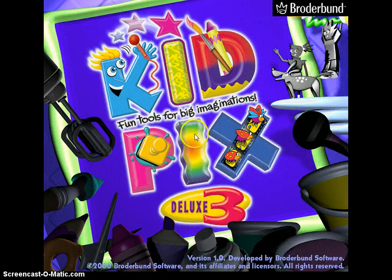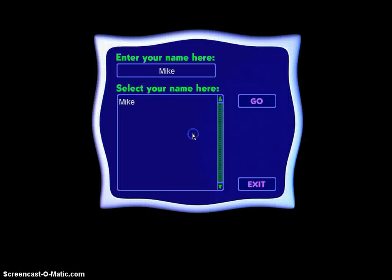When the program opens it will be a black screen first and then it will take you to a very colorful page. Just click one time on that page and click one time on the word go and we should be opening up to Kid Pix. Here we go.